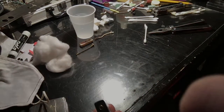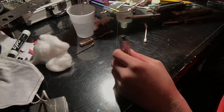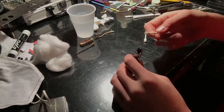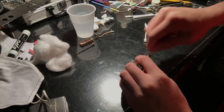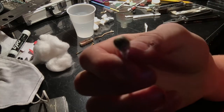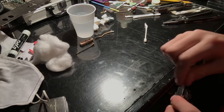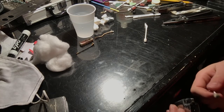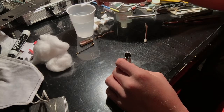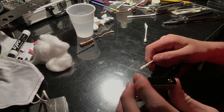Now we have the shell of the lighter — totally hollow, nothing in it. What I'm going to do is take a Q-tip. I actually didn't get near the wheel inside of the chimney, so I'm just going to go around and then go around again with the dry Q-tip. Look at all that gunk on there — this is why you guys need to clean your Zippos out after a while, because they get so gunked up. Now the inside of mine looks pretty clean.